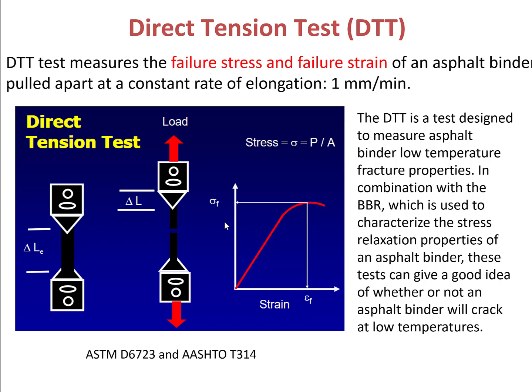Both the DTT test and the BBR test are designed to measure the S4 binder's resistance to thermal cracking. Same as the BBR test, for DTT the experiment is conducted at minimum temperature plus 10 degrees Celsius. Also same as the BBR test, prior to testing the sample needs to go through both short-term aging and long-term aging processes, because thermal cracking is a phenomenon often found in older pavements.